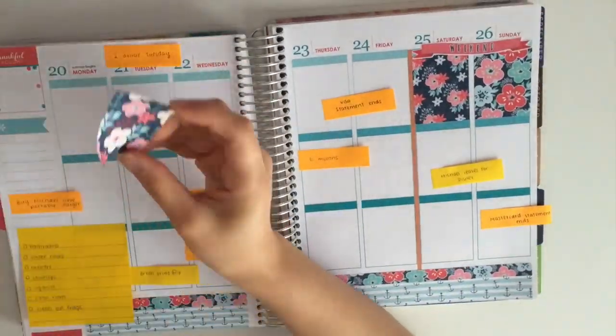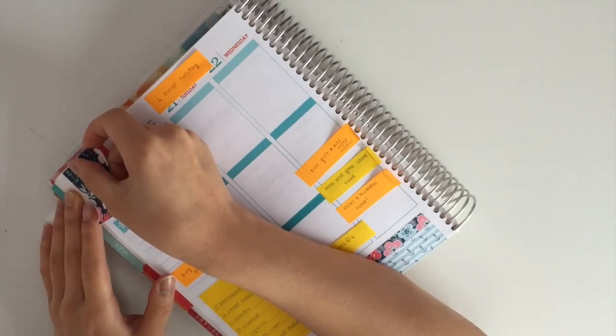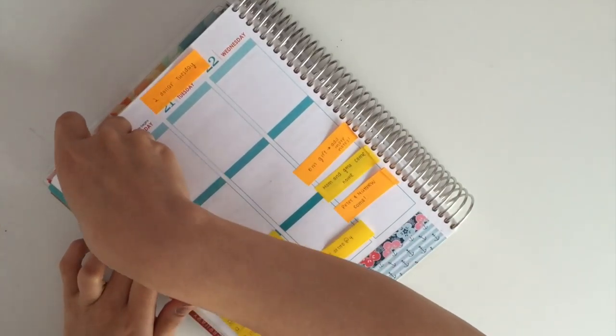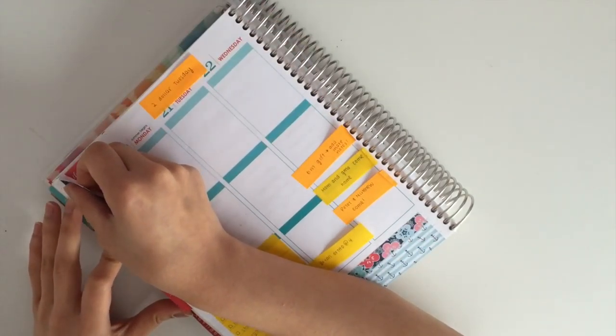The reason why I do that is when I put down my weekend banner, there won't be any white space in between my weekend banner and the actual box. Now I am moving some stuff aside so I can start working on my sidebar, so I'm using this floral pattern fold box to cover up the thankful thought box.